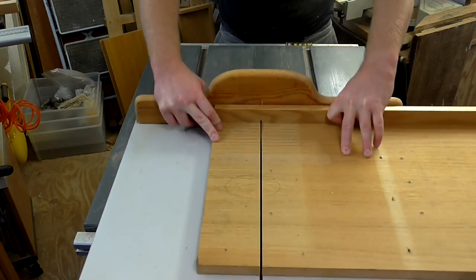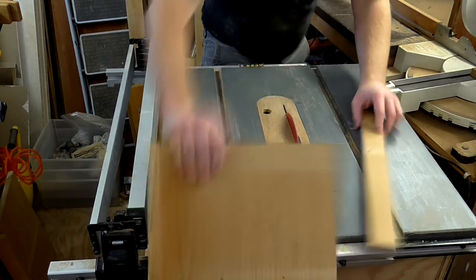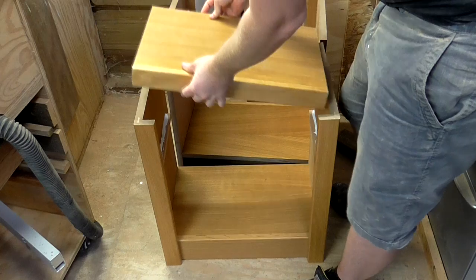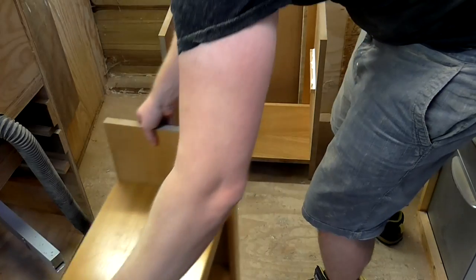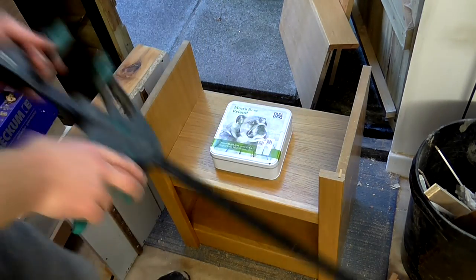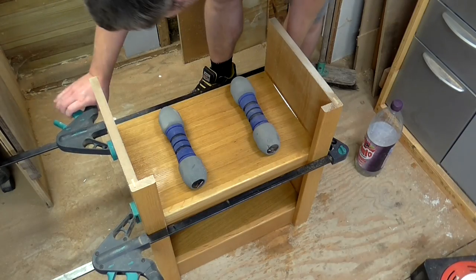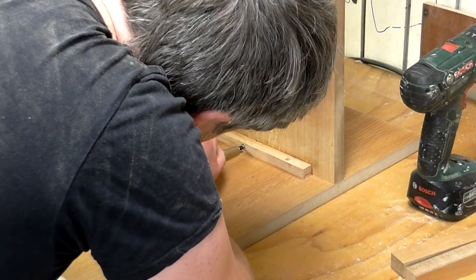Next I could cut the central shelves to the correct width and depth. I didn't have any more time left to work on these on this particular day so I didn't use the hot glue trick this time. Instead I just added a couple of weights to the shelves, clamped them and left them to dry. The following day I could then add screws for a bit of extra strength.